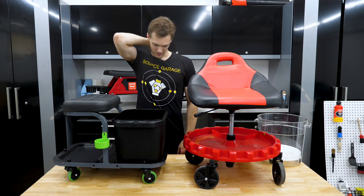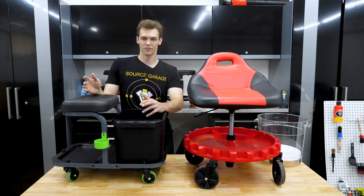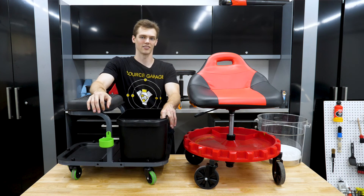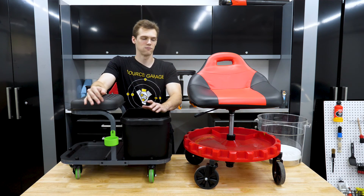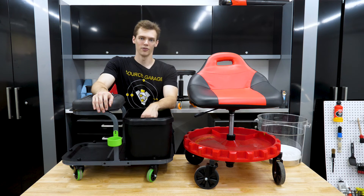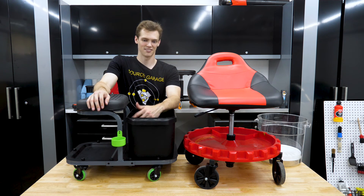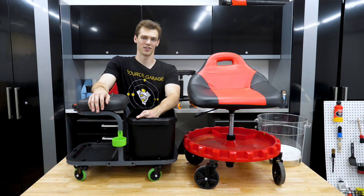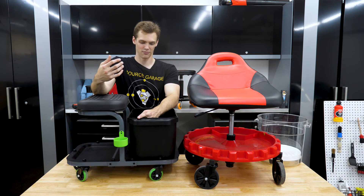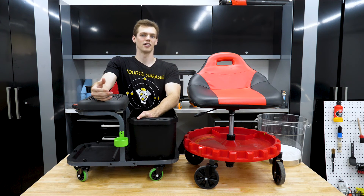Something I was really thinking about when going through all this — in some review videos I loaded this thing up with like 20 different products, and I've seen other videos where people load a cart with 40 different things. But I'm never going to put 40 things on there. I'm never going to have polishing, compounding, paint prep, wheel detailing, and interior detailing products all on a cart at once — they'll be stored somewhere else and I'll grab what I need. I need to focus on having the best modular cart.